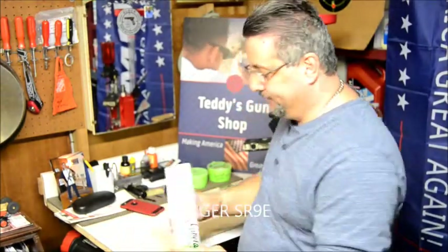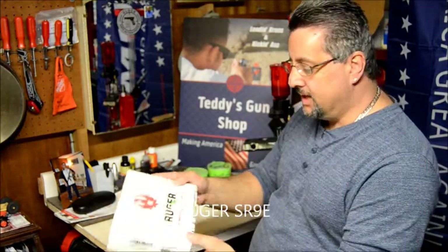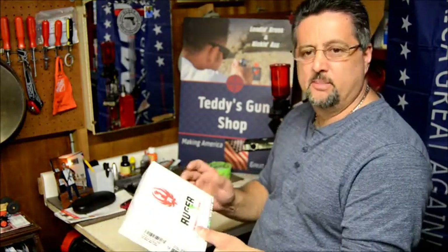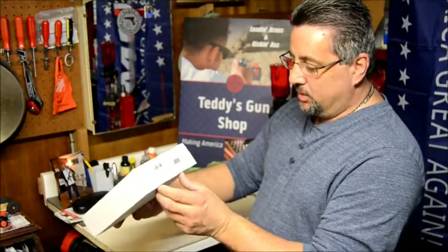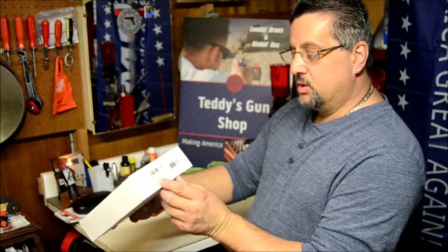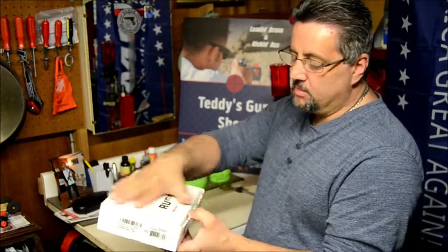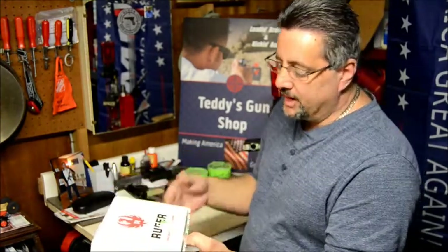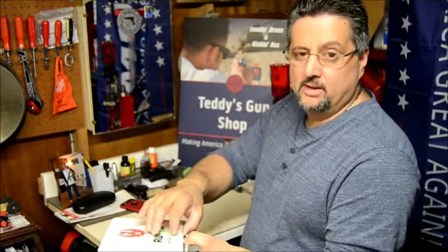What we got here is the other night I went over to Cabela's and couldn't pass this up. I got it for $269 — it was on sale for $299, then I had a $20 coupon and some money off. It's the Ruger SR9E.